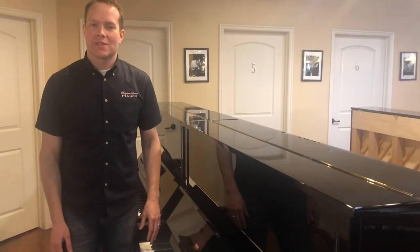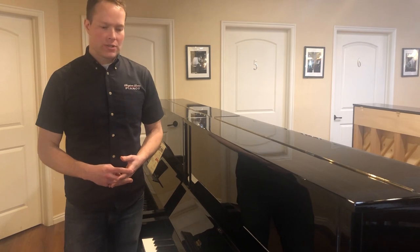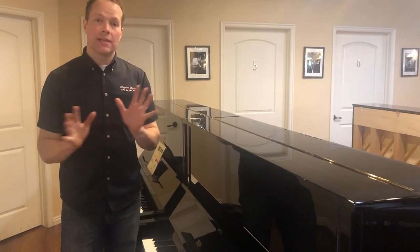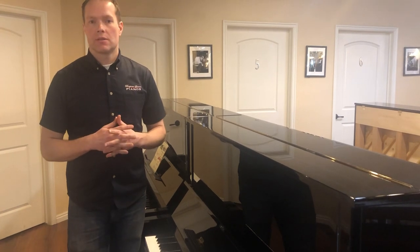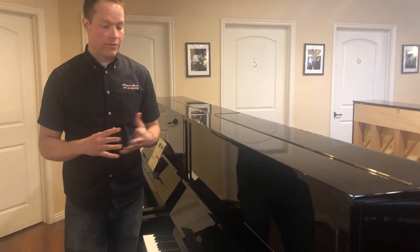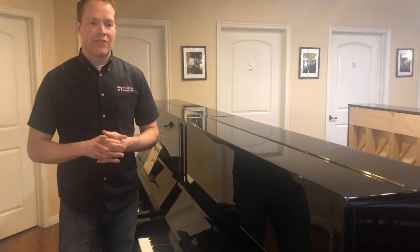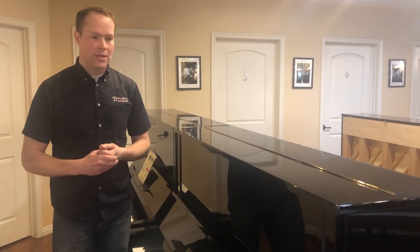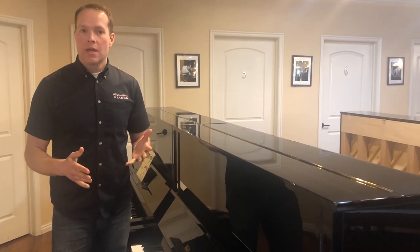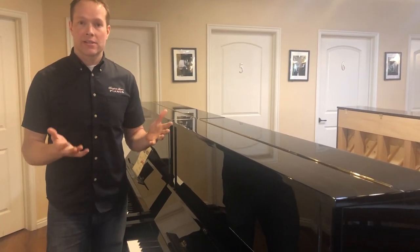I'm Brigham Larson with Brigham Larson Pianos. This is a 1977 Yamaha U3 which has been completely redone. I've sold so many of these U3s and I'm super proud of them. I love having yet another one out in the community. I'm really confident in the pianos and even more importantly I'm really confident that what I've given my customers is an excellent value.